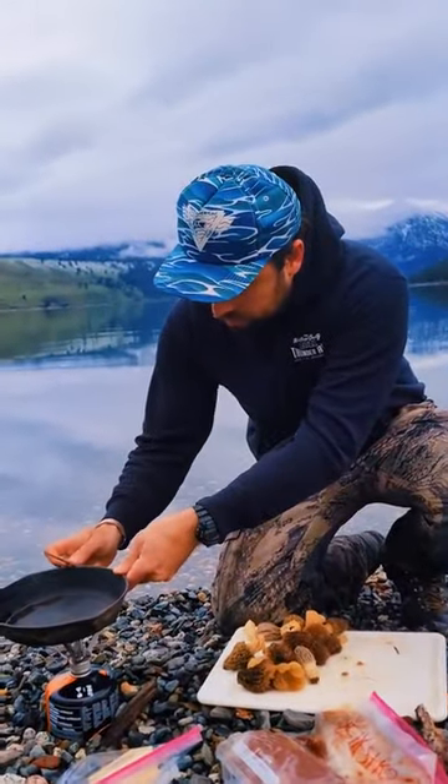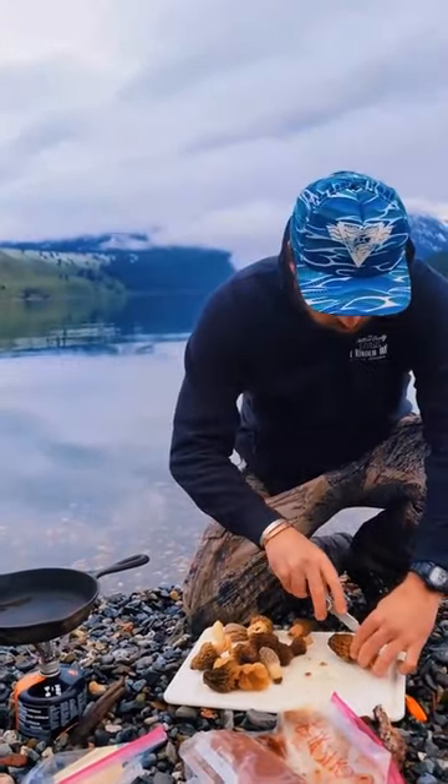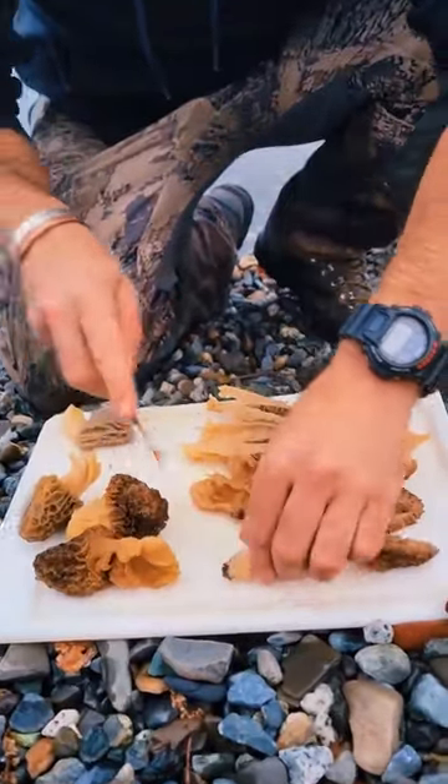When you pick a bunch of morels, the only logical thing is to cook them up with elk backstrap. Make sure you soak and wash your morels. I just cut these long ways in half — a few I cut in quarters.